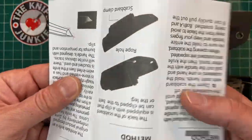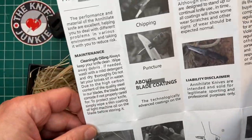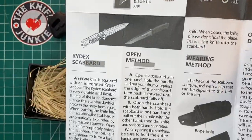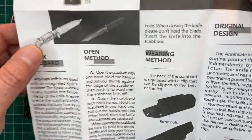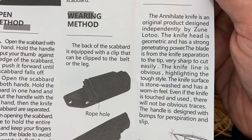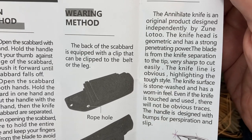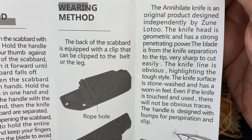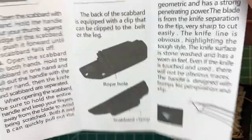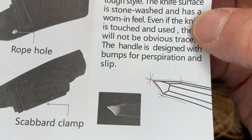It's got an interesting little pamphlet: 'We support all just causes — Annihilate.' It shows different ways to use the knife, identifying the parts, the kydex scabbard, open method, wearing method. It says the Annihilate knife is an original product designed independently by Zunlotu. 'The knife head is geometric and has strong penetrating power. The blade from the separation to the tip is very sharp to cut easily.' They put some thought into this design and I want to highlight that.